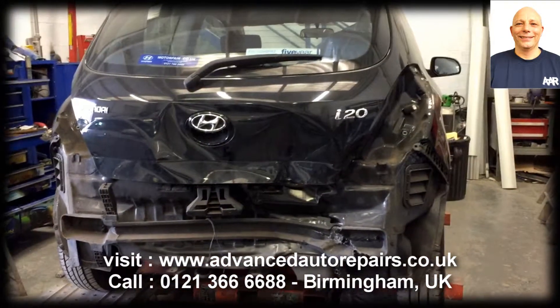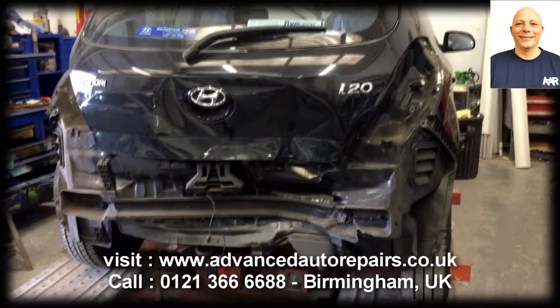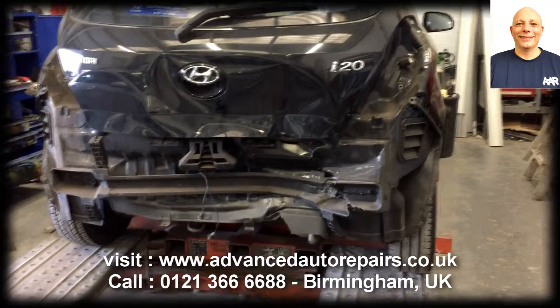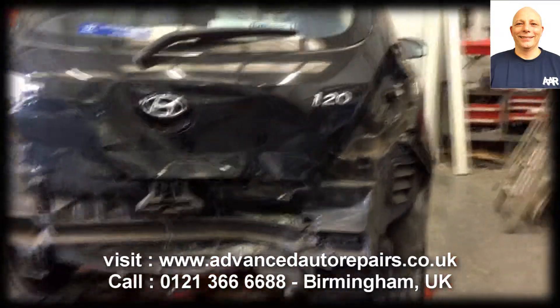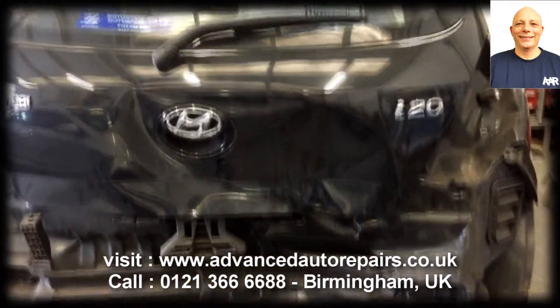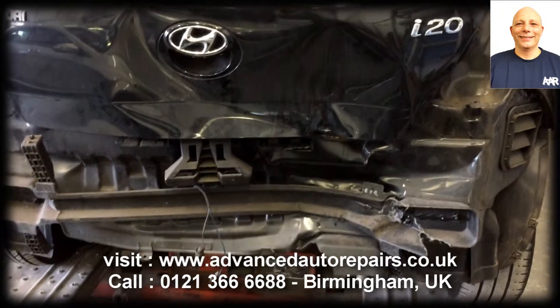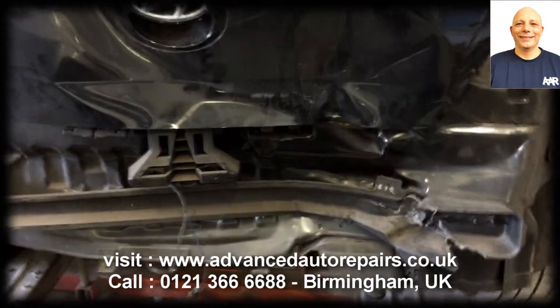Hi, this is a Hyundai i20. It's going on the Auto Robot Jig here at Advanced Auto Accident Repair. The vehicle received extensive damage to the rear, tailgate, bumper, bumper reinforcer and the rear panel.